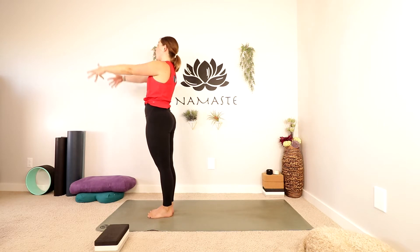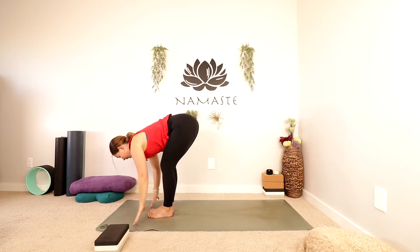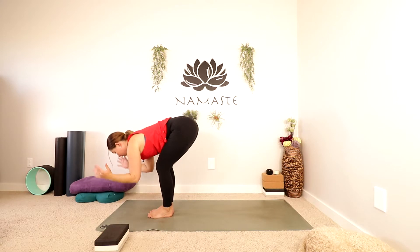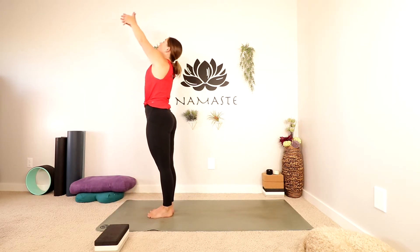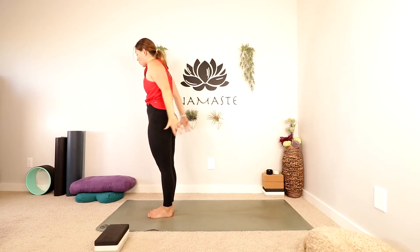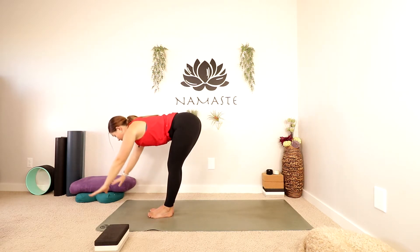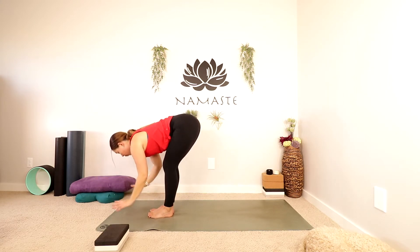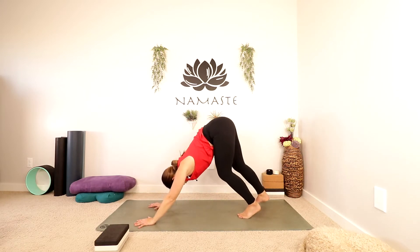Take a big inhale, reach your arms up. Exhale, fold forward. Inhale, half lift. Exhale to fold. Inhale all the way up again, reach up, maybe looking up. Exhale as you lower your hands in front of your heart, down to your sides. One more nice big inhale, reaching up. Exhale, folding forwards. Inhale, half lift. Exhale, fold. Plant your hands, step all the way back into your downward facing dog.